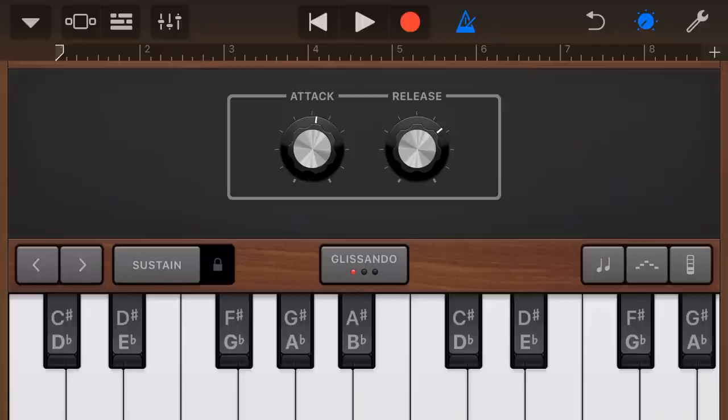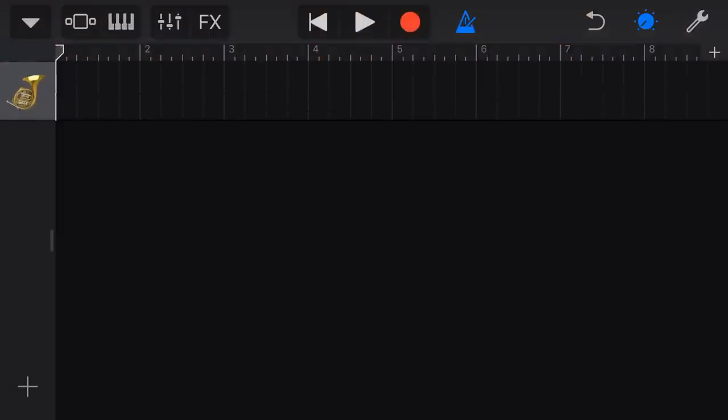So there you go — a quick rundown on the brass instruments available here in GarageBand iOS. We do have some brass instruments and they're pretty easy to find and use. If you've got comments, questions, or suggestions, leave those down below and I'll see you on the next video.